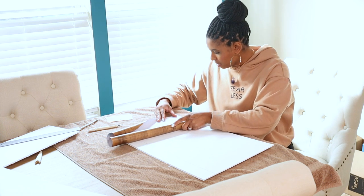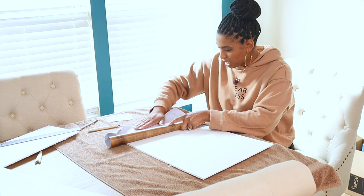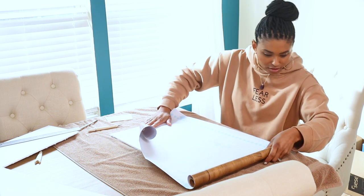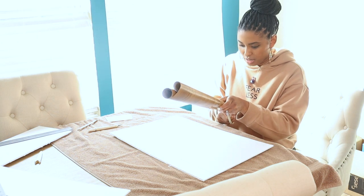Don't be afraid to measure a little extra just in case, as far as the length goes. I'm going to follow the grid line all the way up.